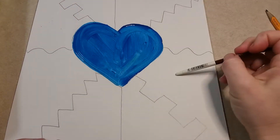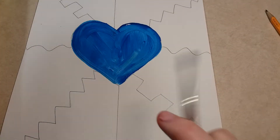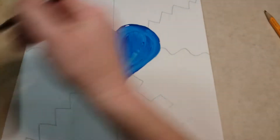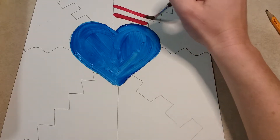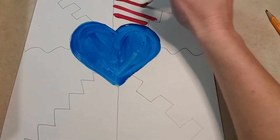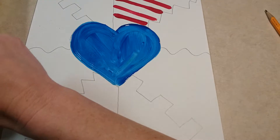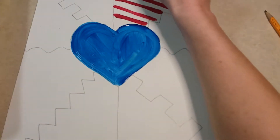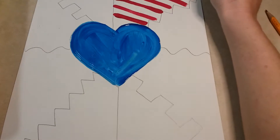Once your heart is painted, you are going to do a different design in each section that you created with your lines. I'm going to wash off my paintbrush and show you some examples of what you can do. I'm going to start here and do some stripes of red and white. Even though the paper is white, it does look prettier when you actually add some white paint in between the lines of red. I'm going to finish my red stripes here — it kind of looks like an American flag now.